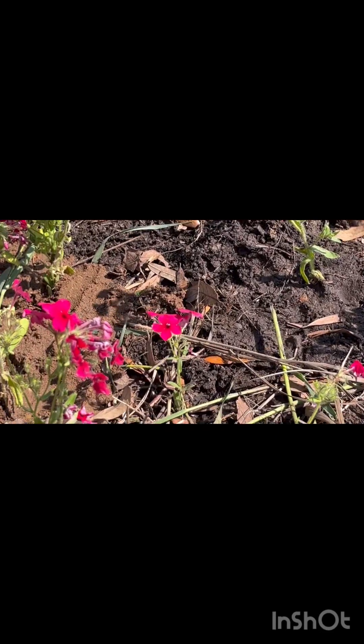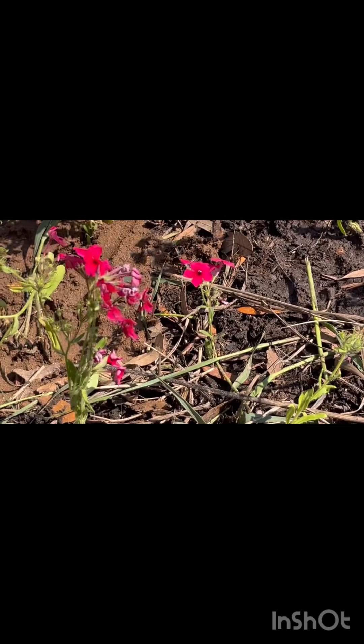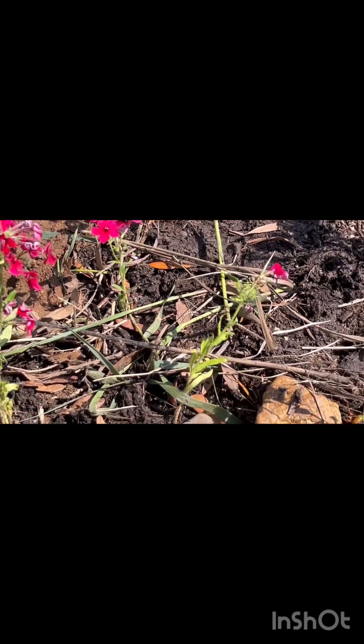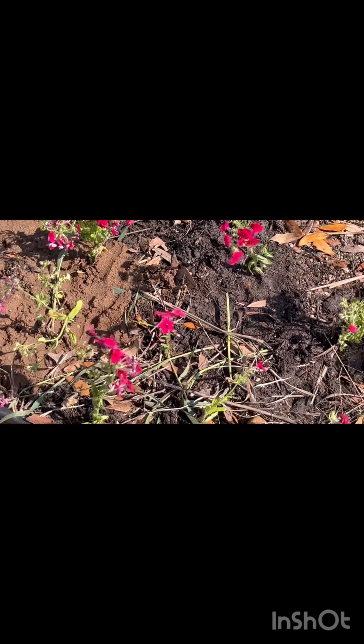I compressed the soil so there's good soil-root contact and there's plenty of moisture in the soil, so I'm not too worried about it. And you can see here that these are still perky.